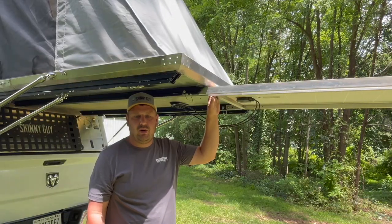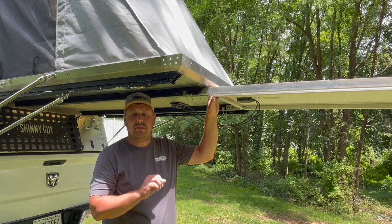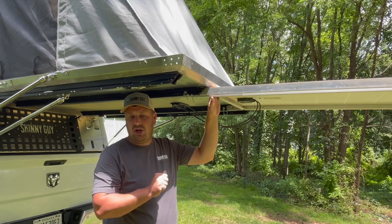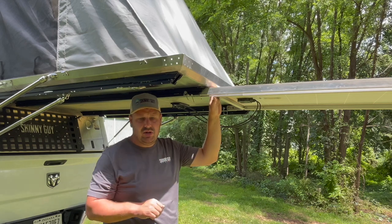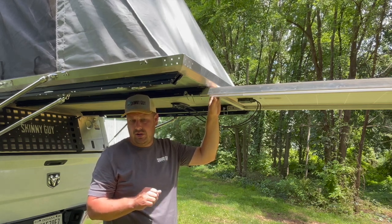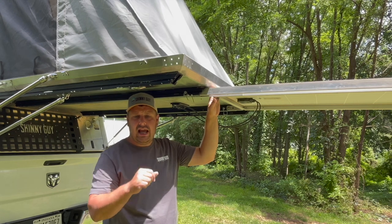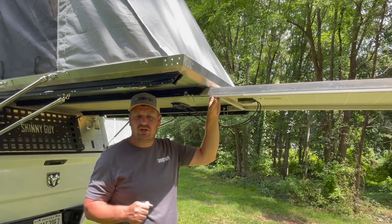Once your solar panel is deployed, you do not need to hook up any additional wires since they're already hooked up. I really like to do is when the solar panel is at a 90 — depending on where I've been and what kind of trail I've been doing — I like to make sure that I dust it off really well. It's a good opportunity to keep your solar panel clean. Once you're up and in the air, you should be able to gather as much sun as possible.